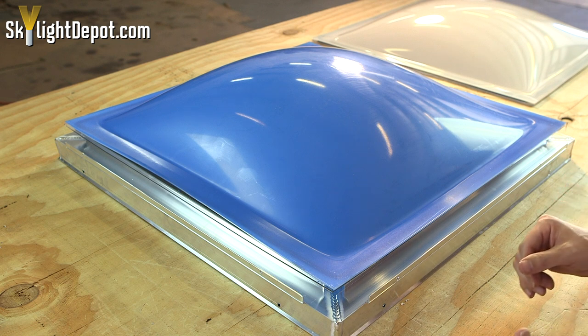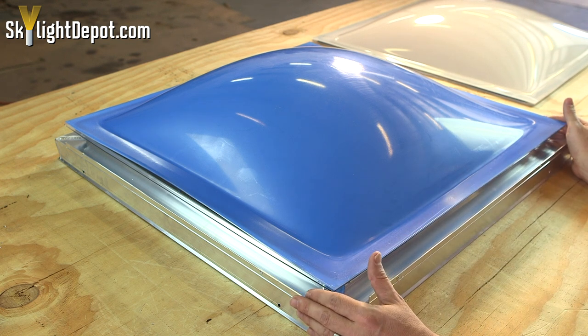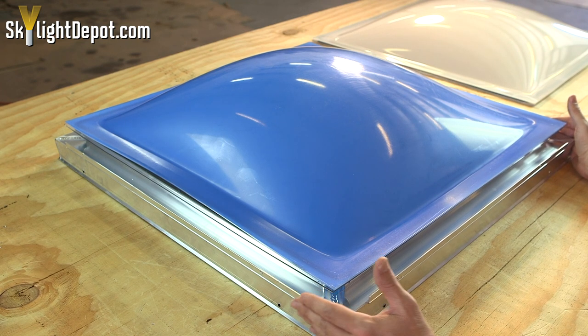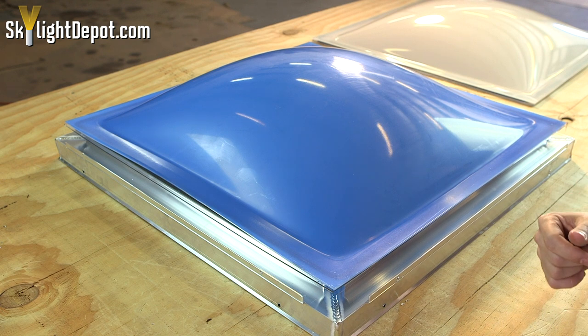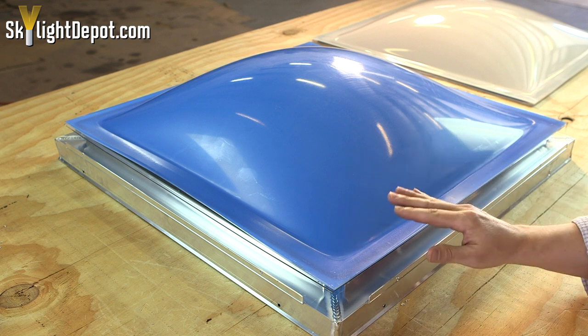They inadvertently come in and block up all of these mechanisms that are designed to allow the water to weep out of the unit, preventing it from functioning properly. The other issue with silicone — and the reason we don't typically recommend it on a residential skylight — is that plastic is highly sensitive to chemicals.